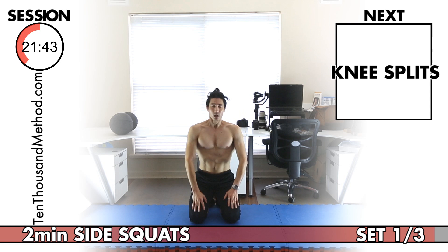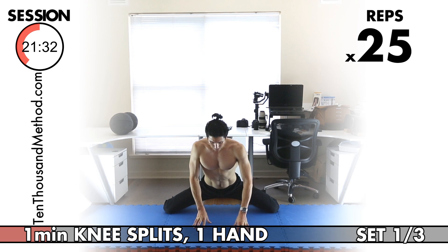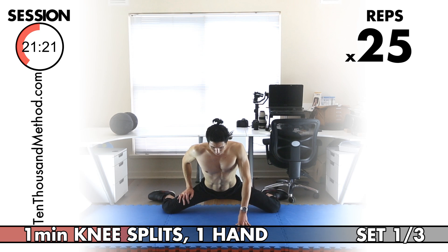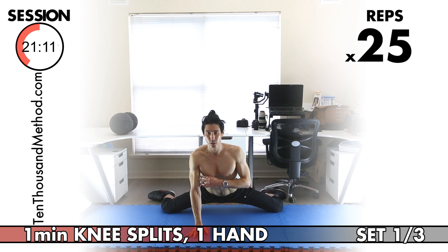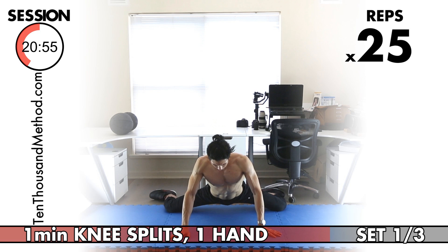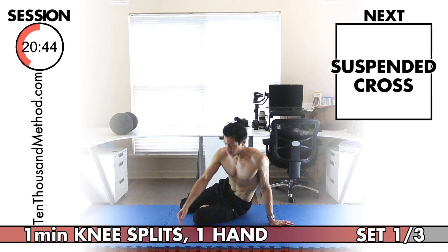Knee splits with only one hand for support now. Really do your best with these, because in the next session we'll be doing knee splits with no hands for support. The transition to using no hands will be easier if you work hard here. Counting through 25 reps — swap hands at the midpoint. Great work.